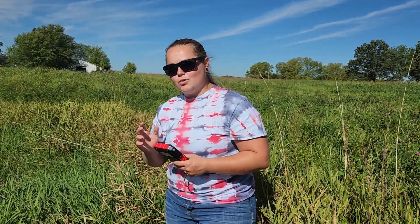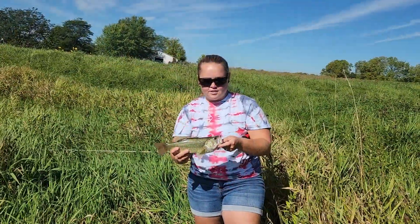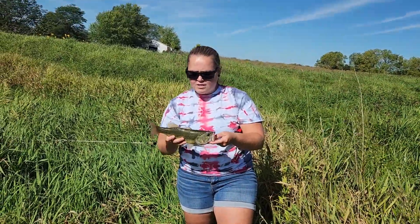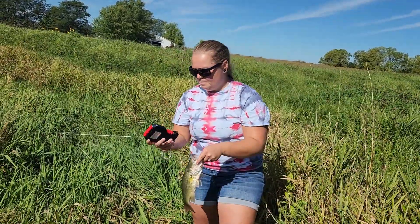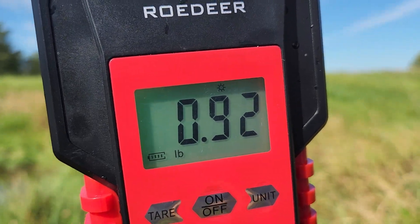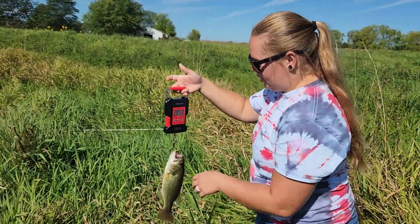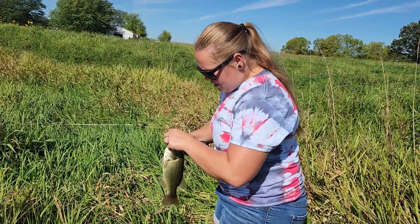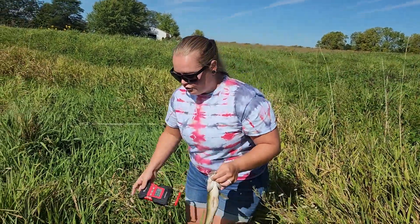With all that said, we're going to do some fishing. Lucky enough, we got a fish here — just by feeling it by hand I would say it's probably half a pound, but we'll see what the scale has to say. It came in at just about a pound, so that is what the scale looks like when you are weighing a fish.